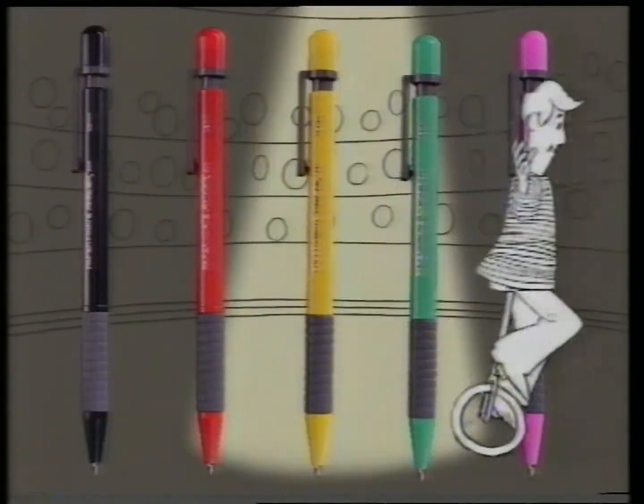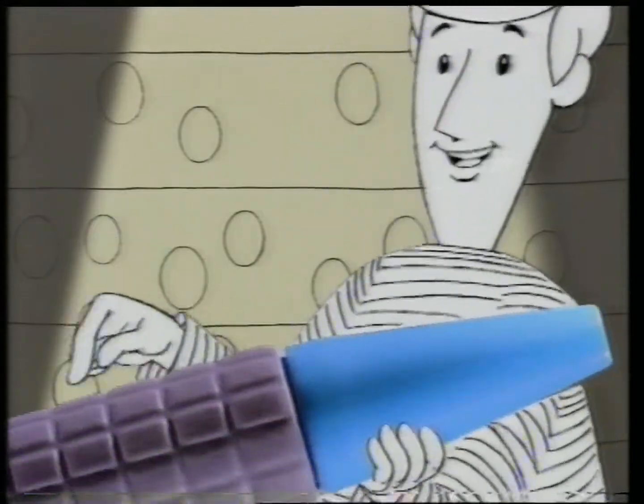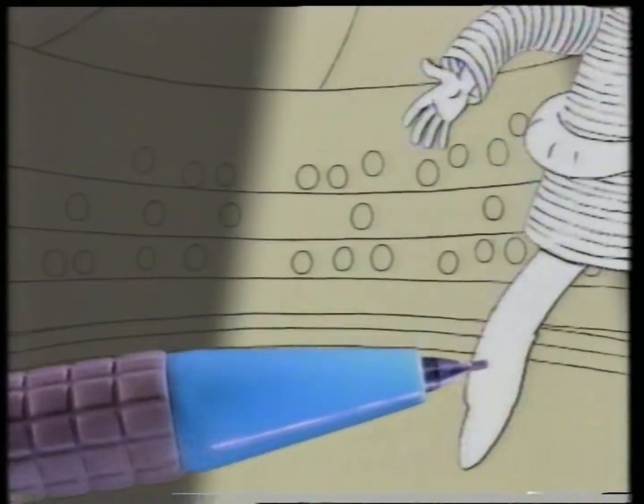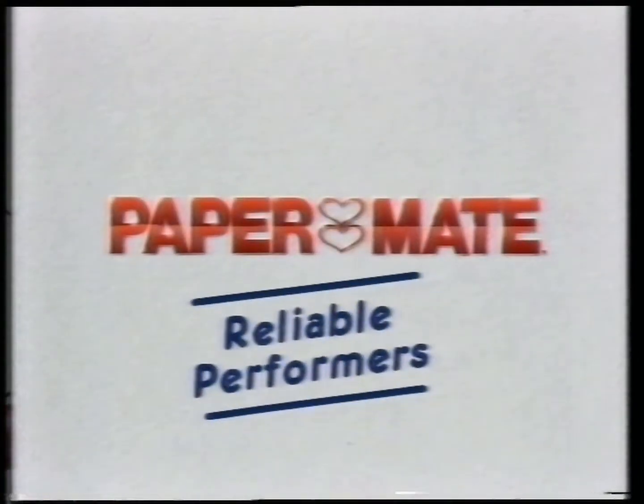Wow! New look, Papermate Pacer performs even better. New rubberized grip and auto point. Not forgetting Pacer Plus with Jumbo Eraser. More top performers from Papermate.